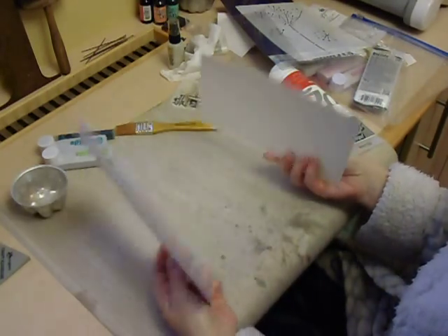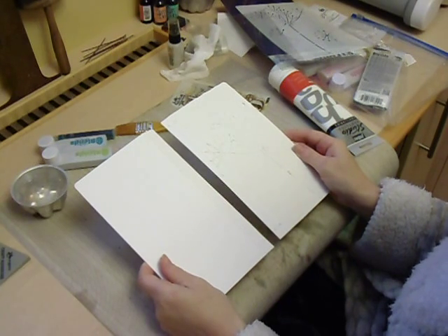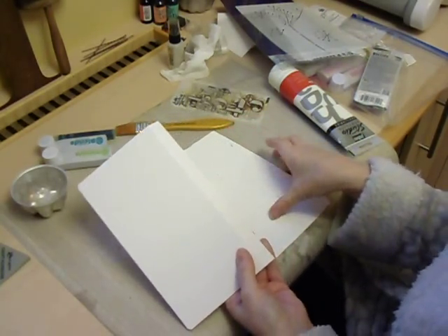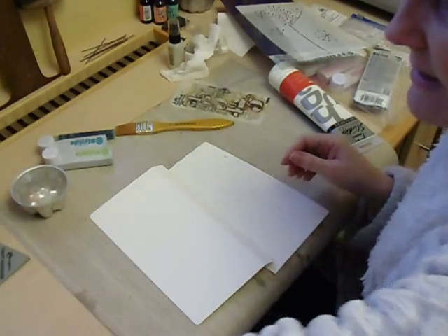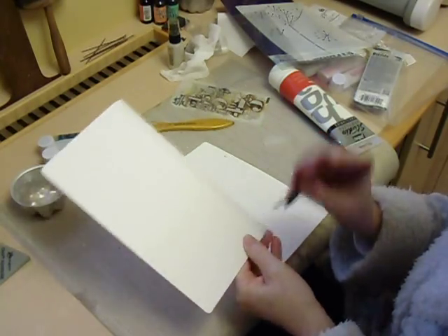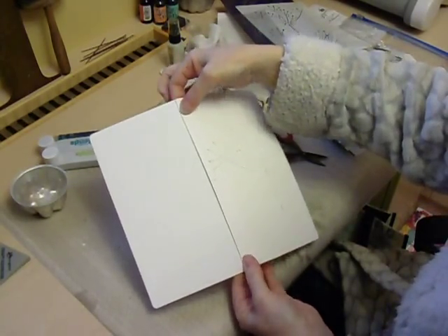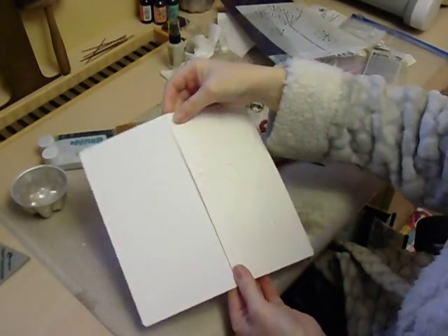When you die cut the pieces they actually die cut in two parts and I've die cut this from mount board. It's an XL die and it does all the scoring for you, and the holes are already pre-done for you. If I just get my scissors and pierce the holes you can see it actually pierces the holes as well. So you've got the holes there and you adhere the binding together and then you've got your journal and you add your pages.